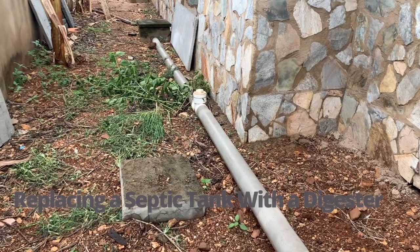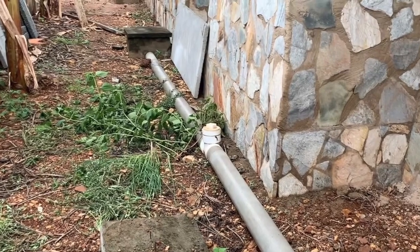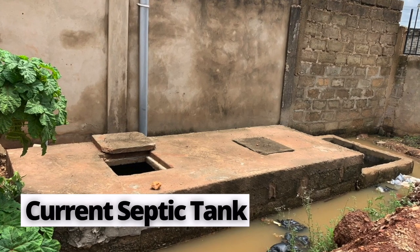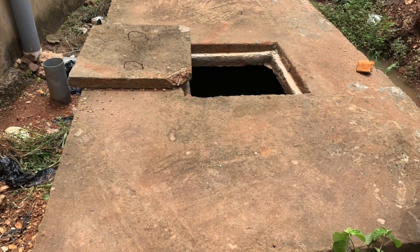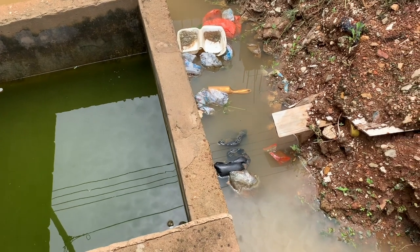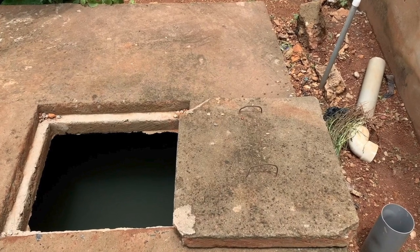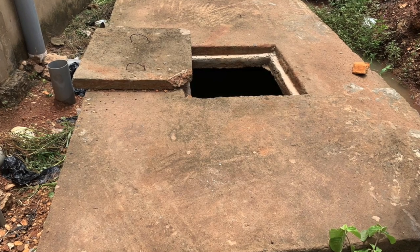This is what we are coming to connect the biodigester to — these are the pipes coming from inside the house, going all the way to the septic tank at the front. For obvious reasons, the ground does not soak and it's very difficult for water to seep into the soak away. This is a big challenge for homeowners who have already constructed a septic tank and understand their system is not going to work.